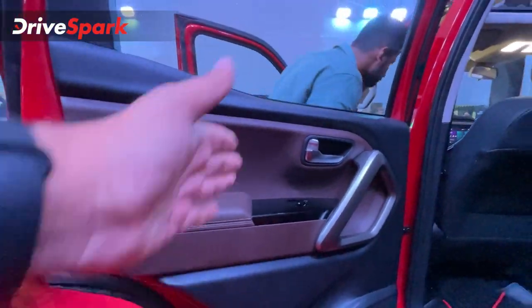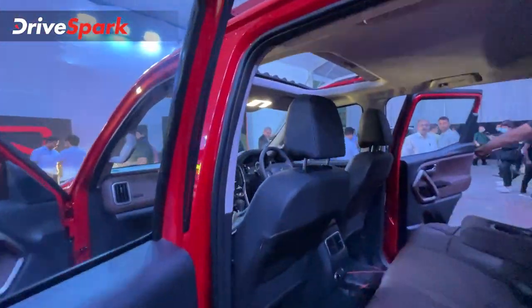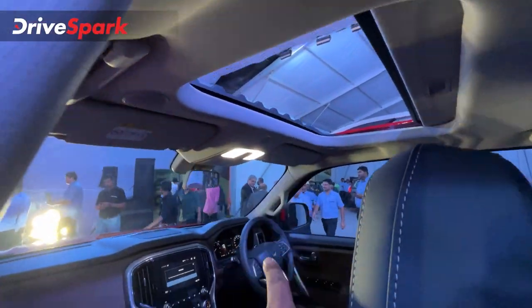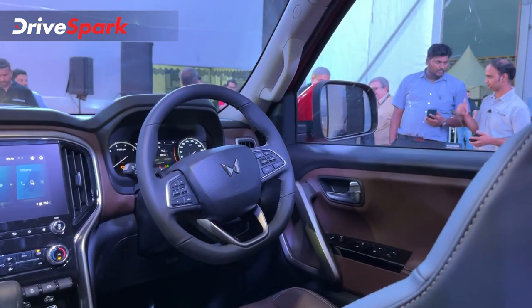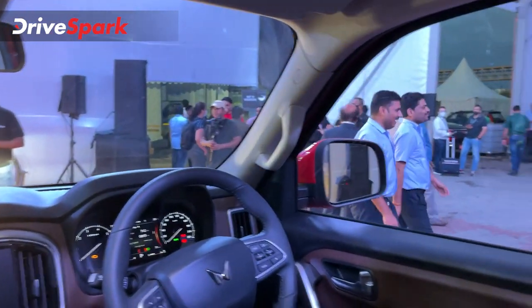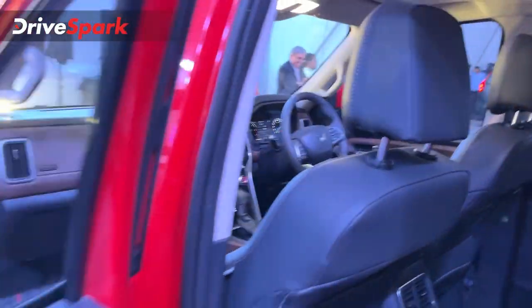You can use the drive mode speed selector. You can also use the infotainment system and the electric sunroof. There is a multifunction steering wheel with multifunction controls, cruise control, and audio. You can also use the instrument cluster and individual dual-zone AC.